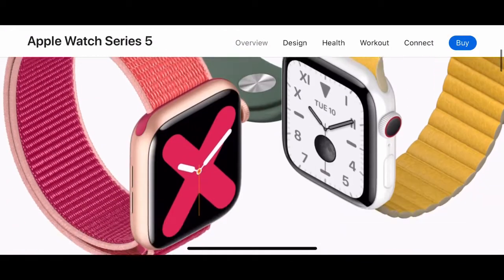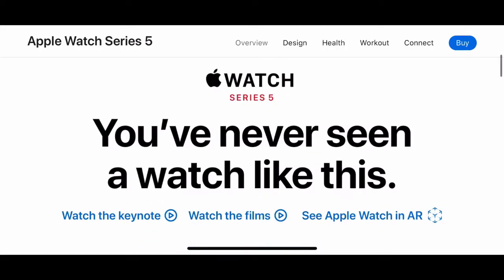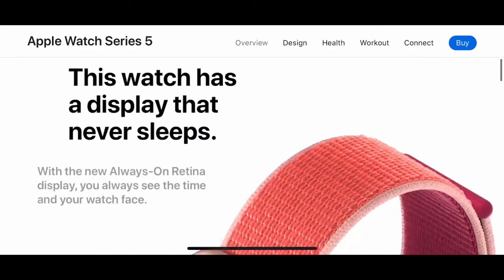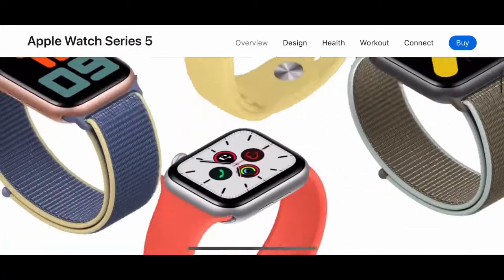Hey guys, Ali's Tech here, and today we're talking about Apple Watch Series 5. You've never seen a watch like this — it has a display that never sleeps because it's got an all-new always-on display.